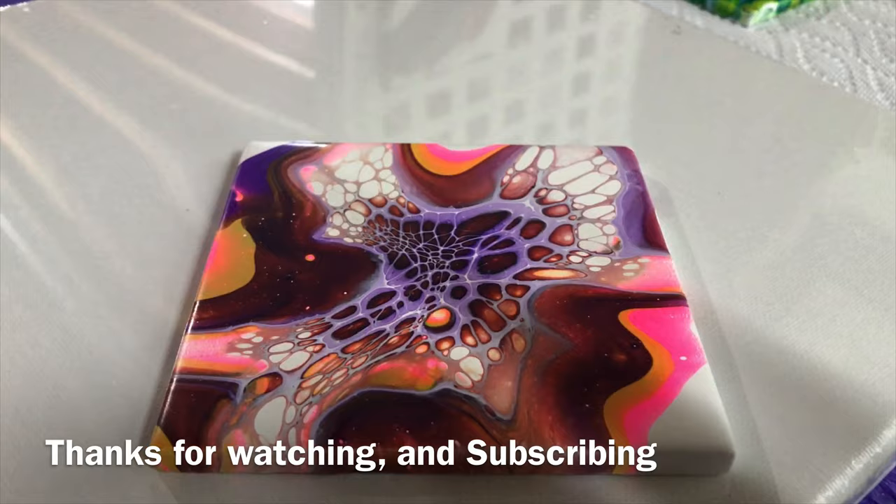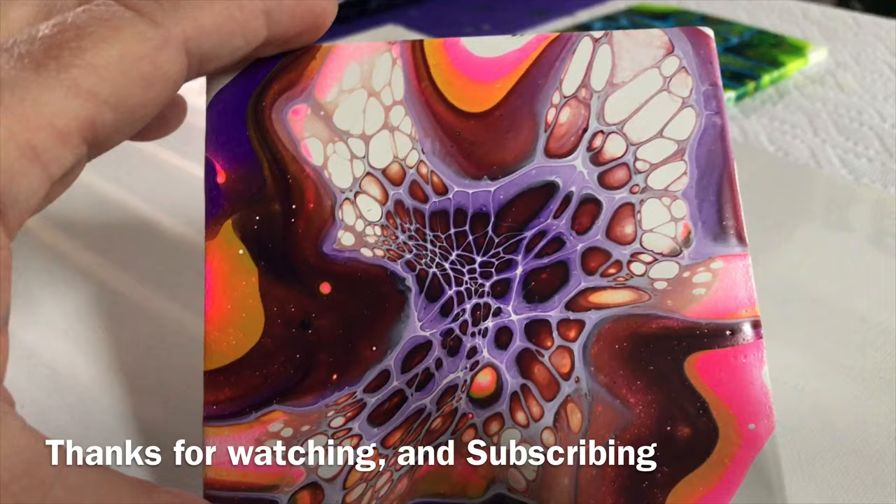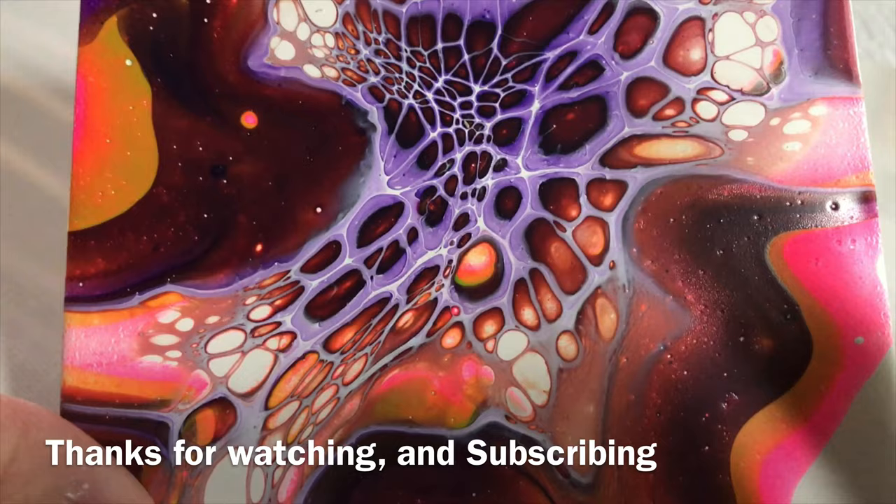Hi, everyone. So here's my dry bloom with my pink, purple, gold. Look at that. Isn't that pretty? Those colors are really nice. I like them anyways.